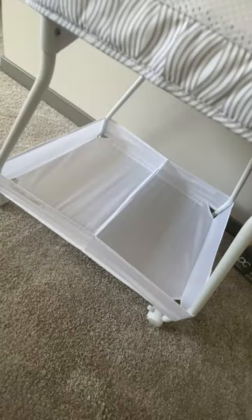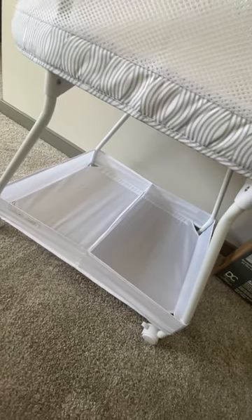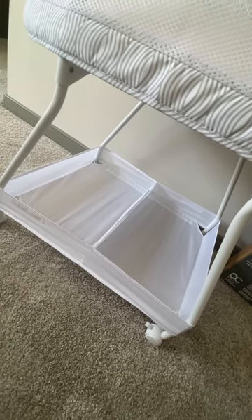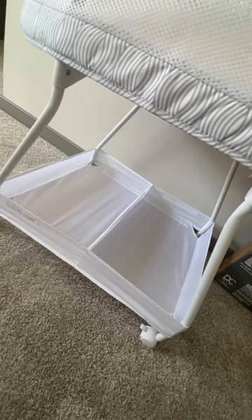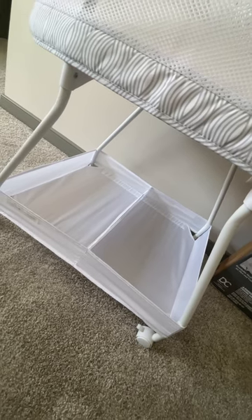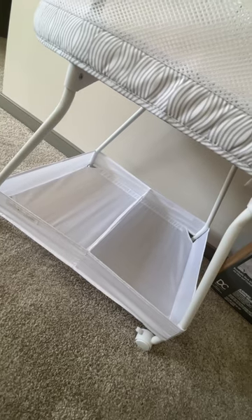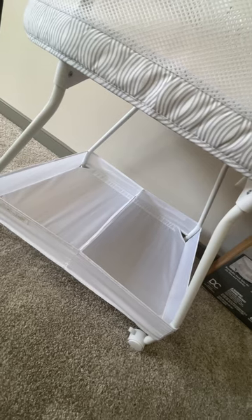There's also storage at the bottom. I really like this because I have a diaper caddy, but it would be nice to have it kind of attached to the bassinet and not have to move it around. I'm going to use this for essentials like diapers, wipes, onesies, pacifiers, diaper cream, nipple cream, balm — basically whatever you want to put in here.